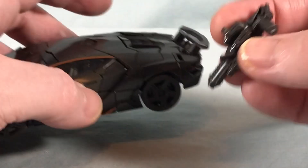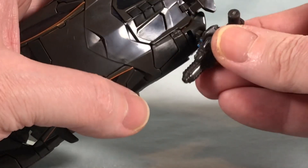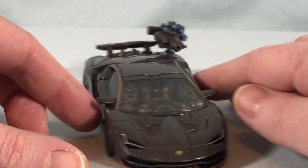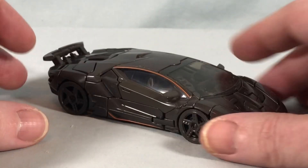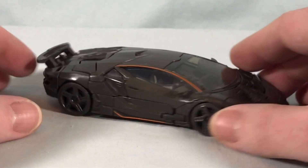You can take the gun — it has a rectangular peg on the side — and peg it onto the vehicle. I think that looks a little goofy, but if you want to give him a gun while he's driving around, you can absolutely do that. All in all, it's a really solid, sleek-looking Lamborghini alt mode and I like it a lot.